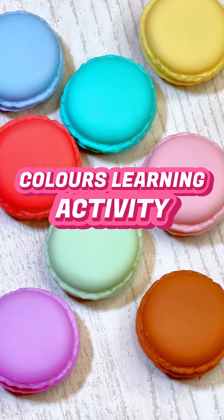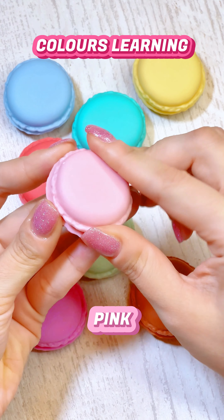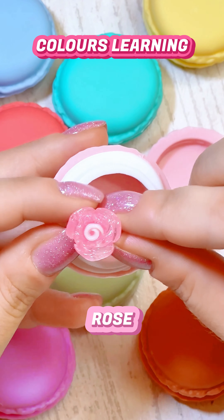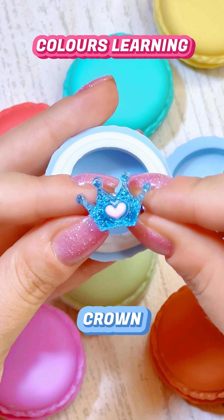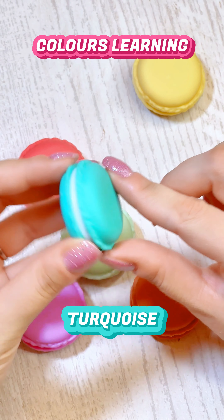Let's learn colors together! Let's start with this pink one — what's hiding inside? Oh, it's a cute little rose! Up next is this baby blue one. Oh, look at this blue sparkly crown!